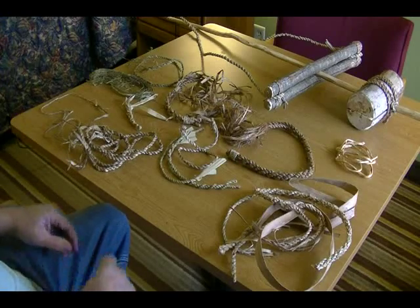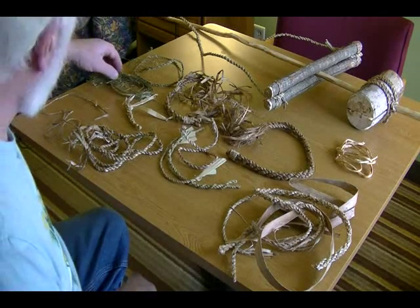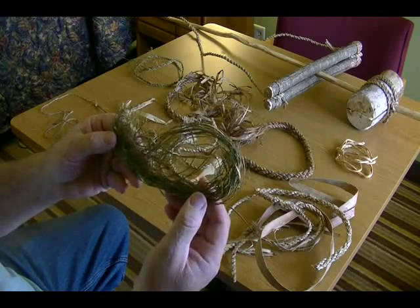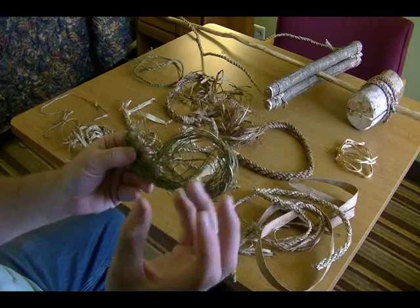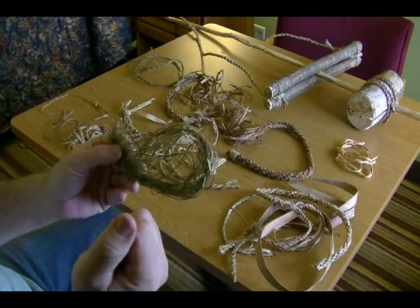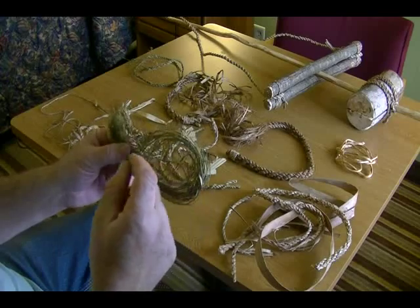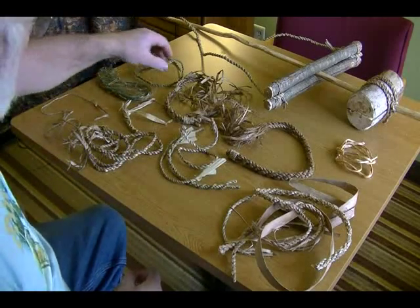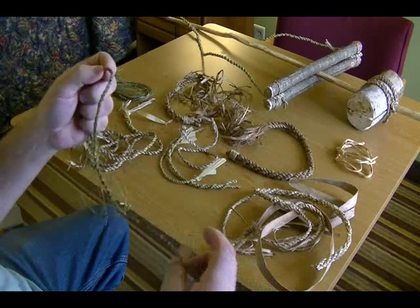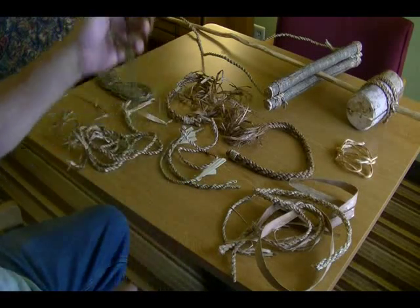We talk about stinging nettle and show you how to harvest that. We harvested some and talked about how we had to dry it — this is what it looks like once it's dry. Once you dry it down, it shrinks, and what you want to do is let it shrink to its shrunken size, then wet it again so it won't shrink anymore. You want to work with these when they're wet because that helps prevent cracking. Nettle is very strong cordage. If I was to make a bow drill, that would be one of my choices. Nettle is excellent for doing that type of stuff.